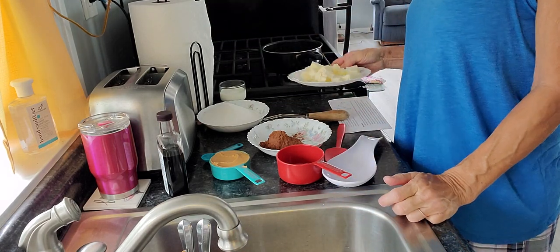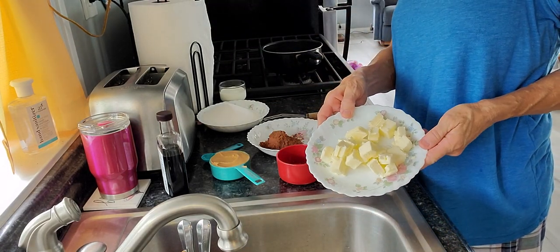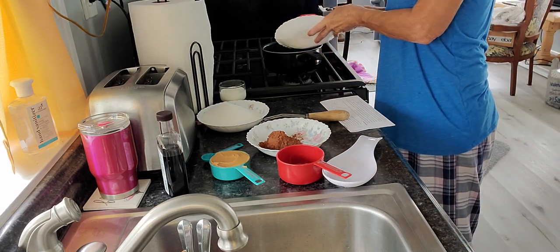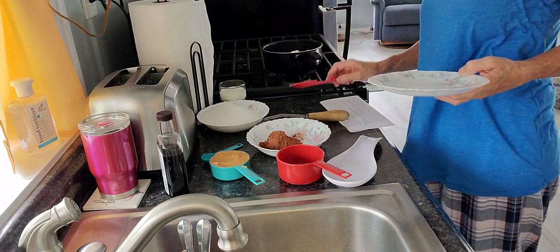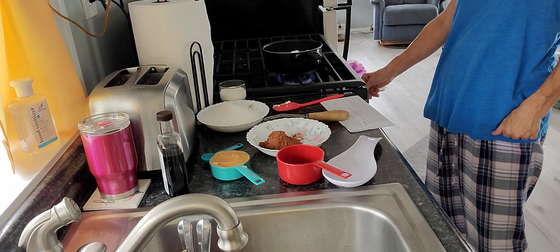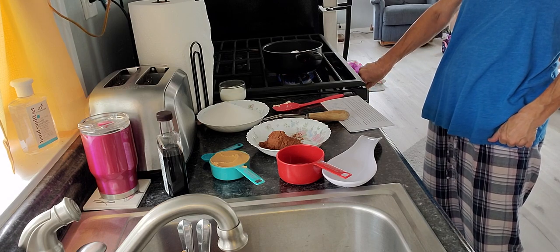It calls for a half a cup of butter — kind of small — and I'm going to put that in my pan right here. I am going to turn the burner on low, kind of medium-low.